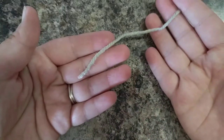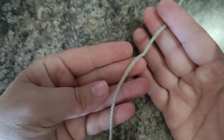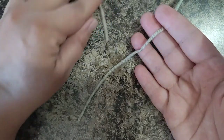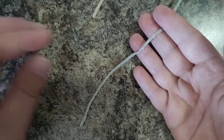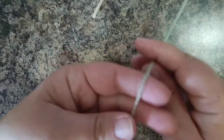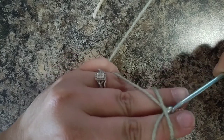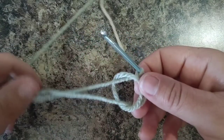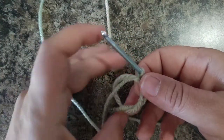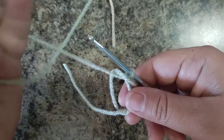We will begin with frosty green and we're only going to use the frosty green for the very first round. At the very end of the first round we're going to switch to beige. Begin by making a magic ring of six, and on the sixth stitch we'll switch to the tan or beige color. Don't worry, I'll go slow so you can see how to do it if you've never done that before.